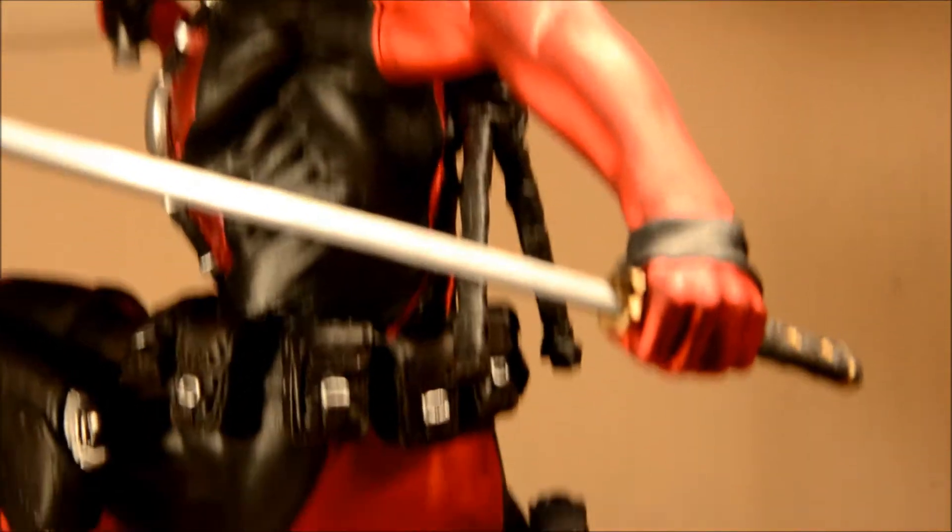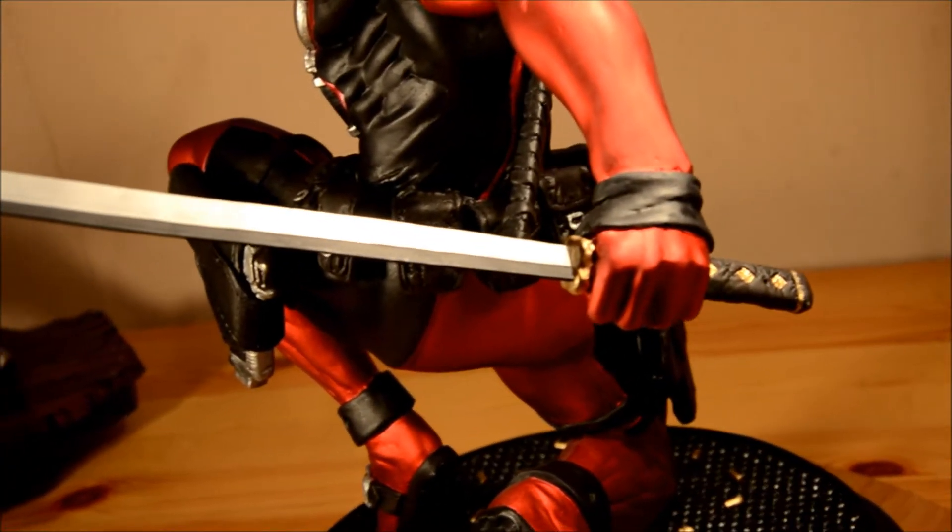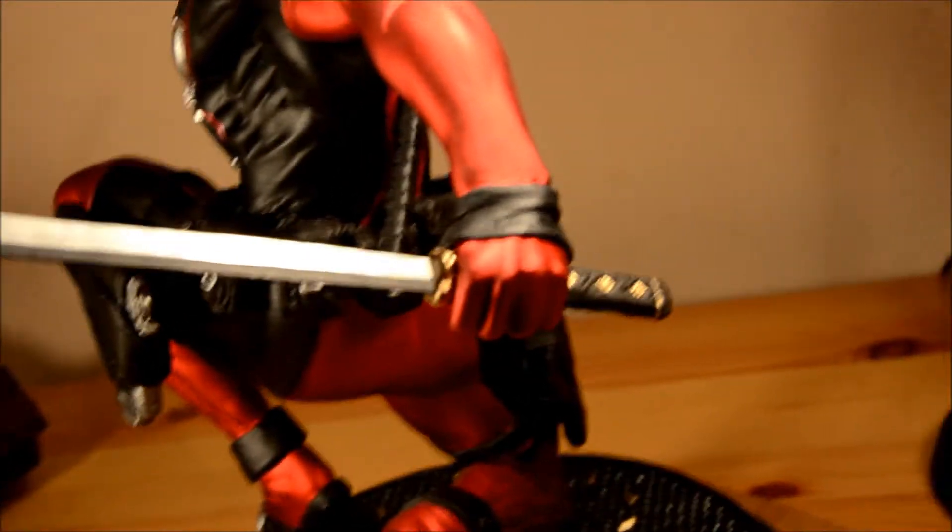Look at how great this is — a fantastic statue. There's the metal blade; you could just stick it in there.